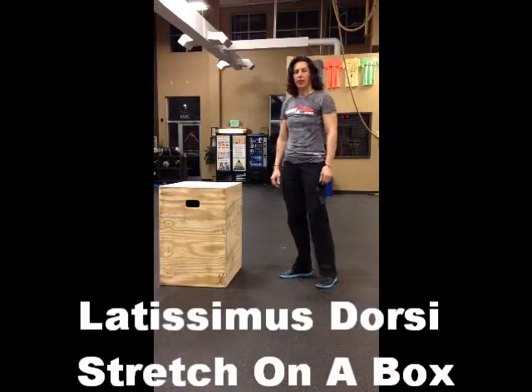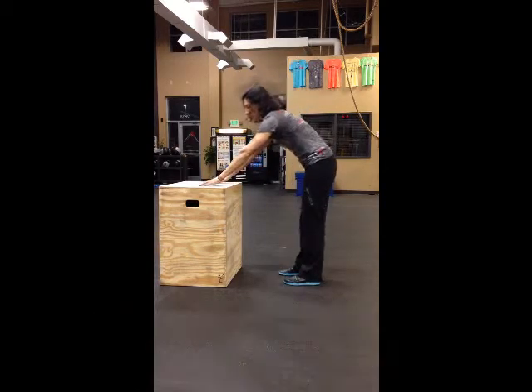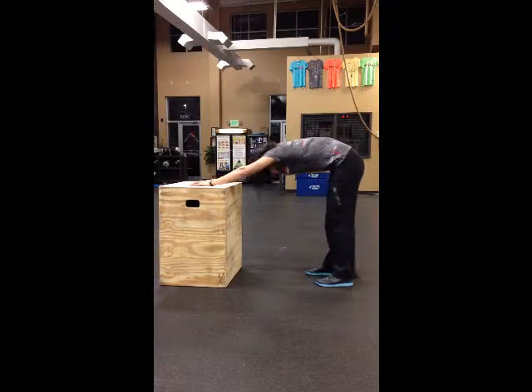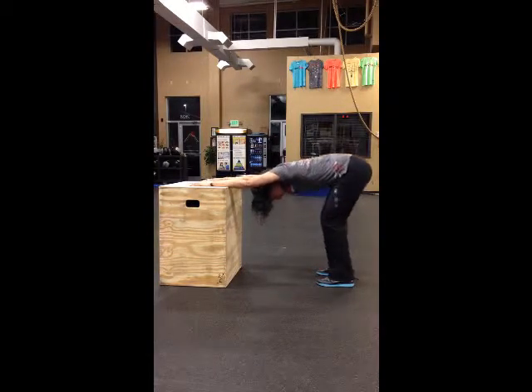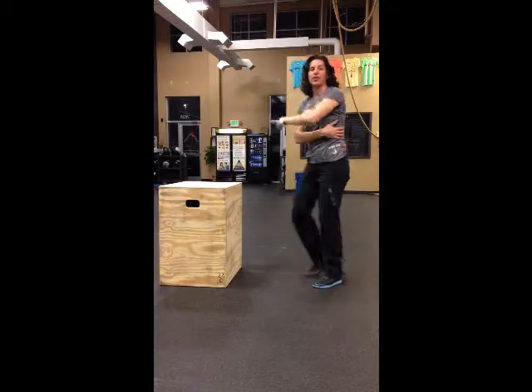We're going to do a back stretch using a box or some sort of surface. Put your hands flat on the box, keep your legs straight, walk your feet back, and drop your head down between your arms. Press down on that box and feel it stretch and open up all down the side of your body. Try to keep your legs straight, not bent, and just sink into it. That's a lat stretch.